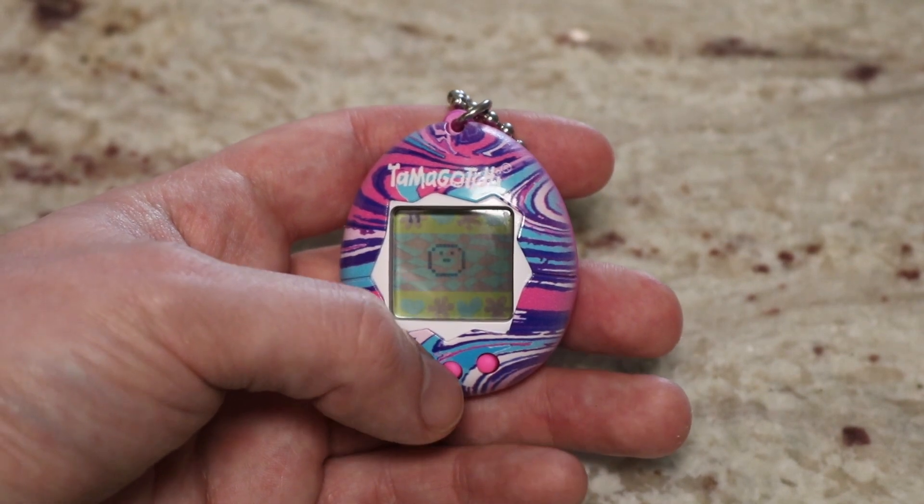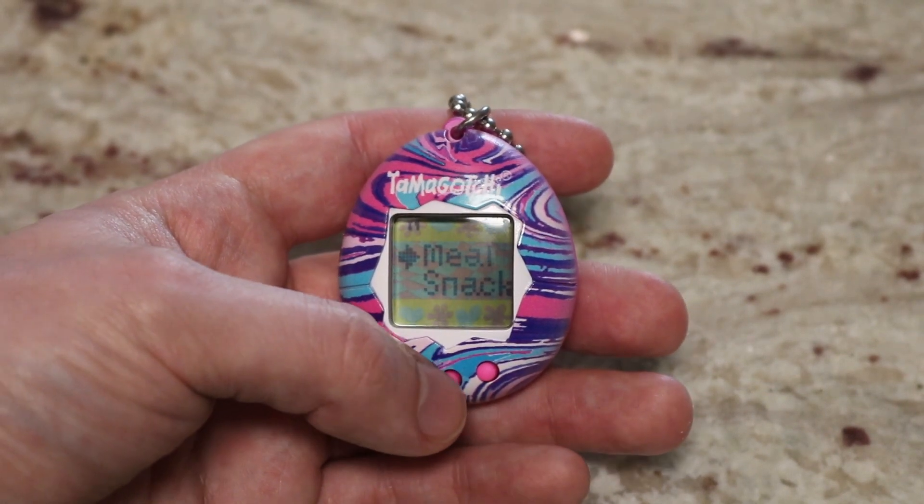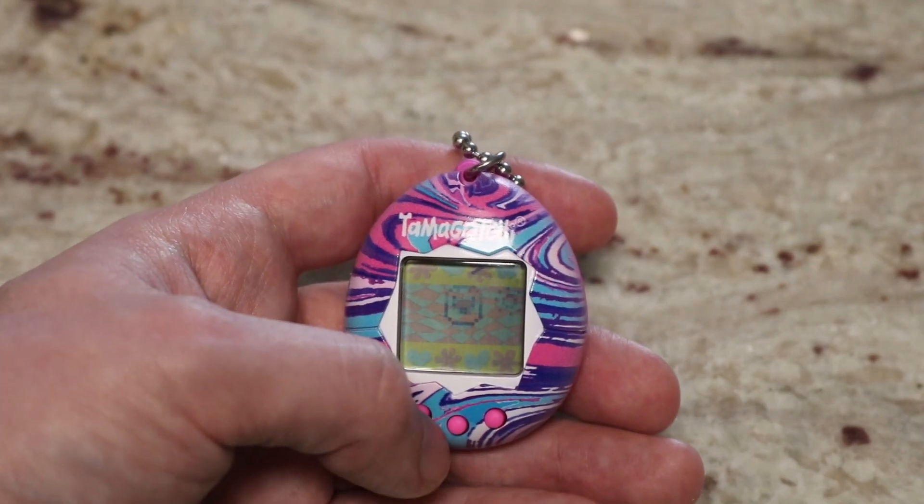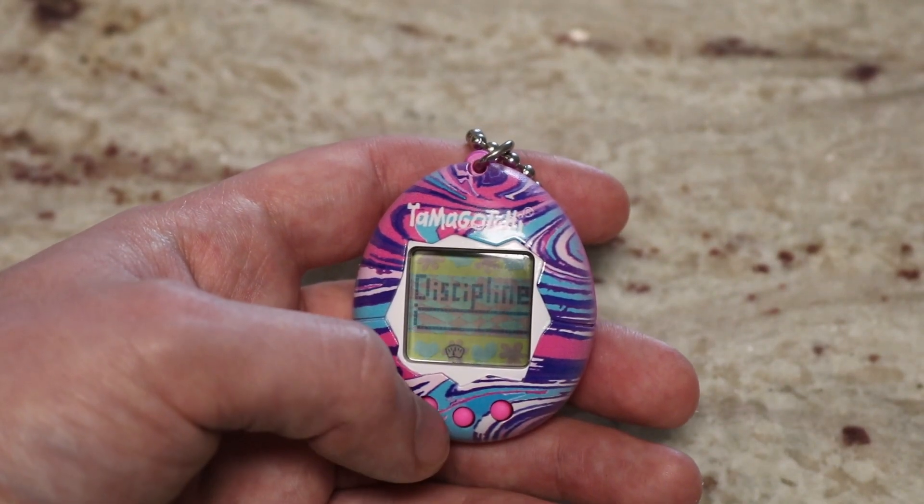The idea behind them is simple. You're responsible for taking care of a small creature. You have to feed it, bathe it, play with it. If you do well, then your creature will grow, evolve, be happy.